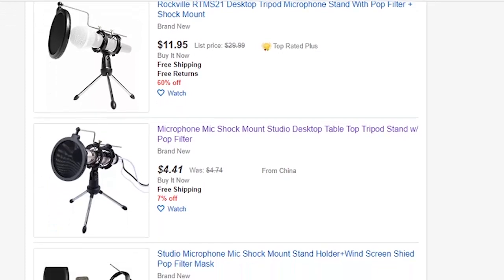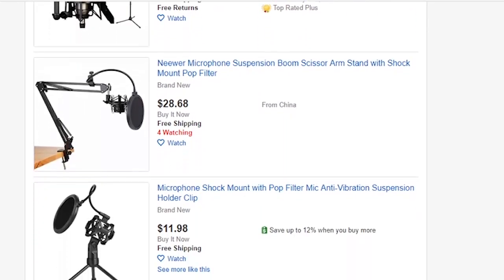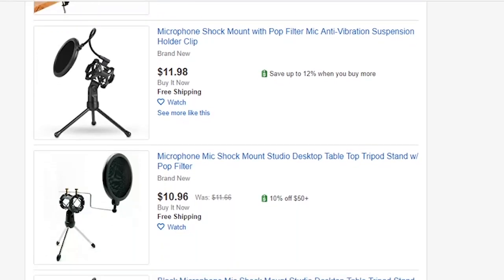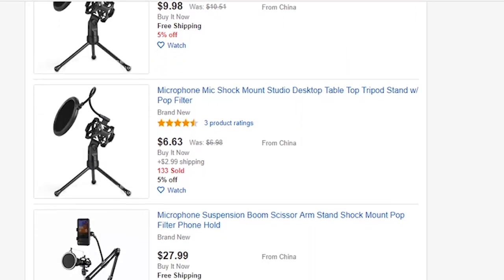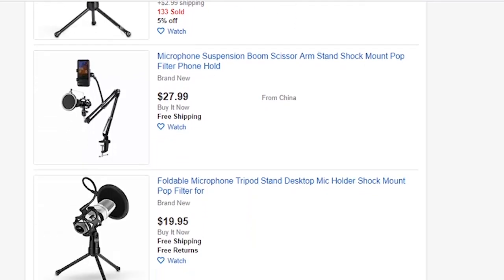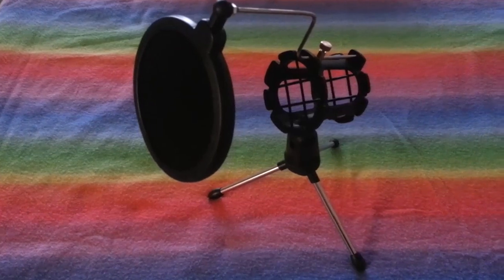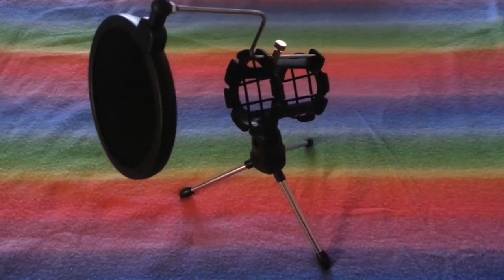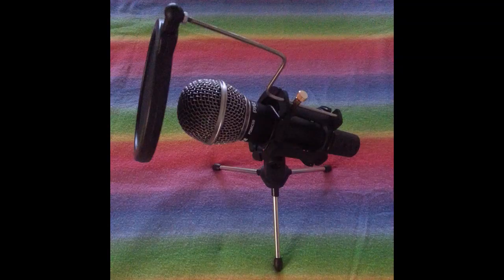I made sure when I ordered this that it came with a double layered pop filter, because I had a single layer pop filter at one time and it didn't really work that good. Something I learned from that is you can't put the pop filter too close to the microphone, else all the plosives will still get through and you'll hear the wind from your breath hitting the pop filter.